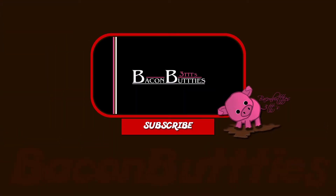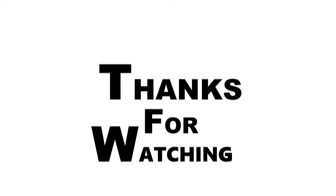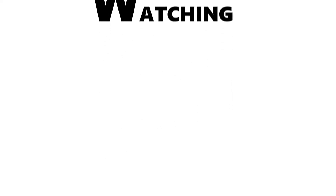If you enjoyed this video, then please like and subscribe, and thanks for watching! See you next time!